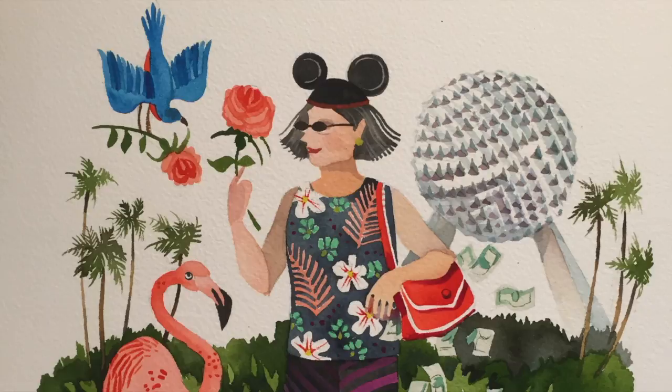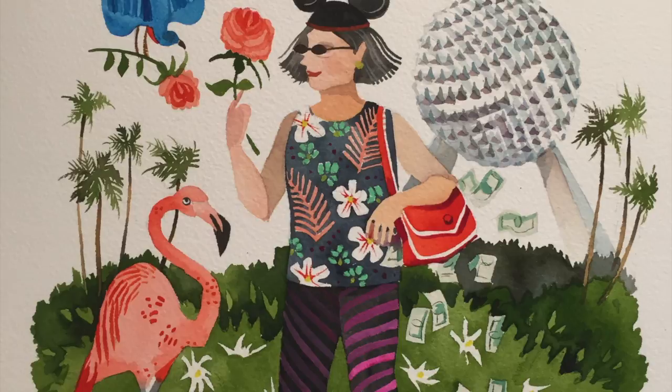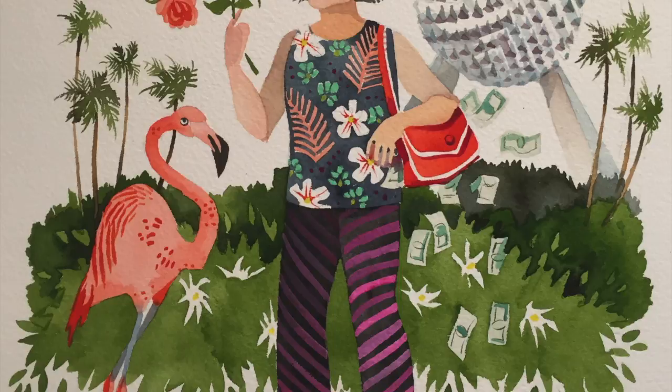Well that's all folks. I hope you enjoyed watching this as much as I enjoyed painting it. I wanted to thank you so much for your support whether it's on Instagram, Facebook, Tumblr, or Patreon. Your likes and follows and subscriptions and encouragement means so much to me. Thanks so much for watching.